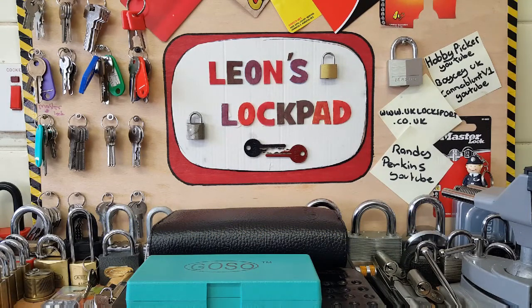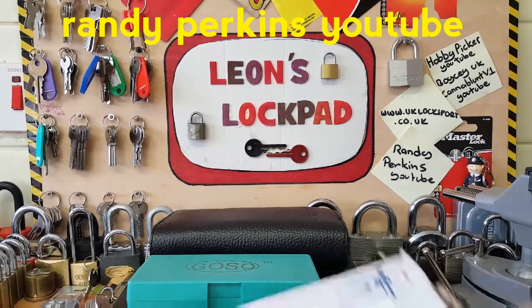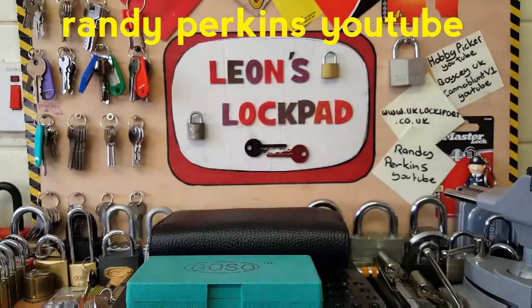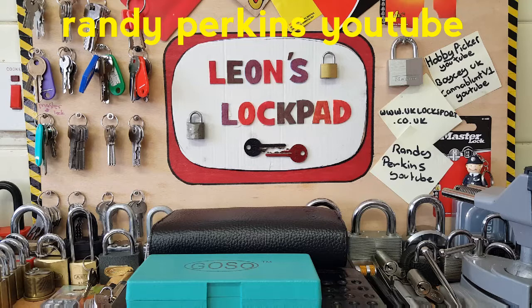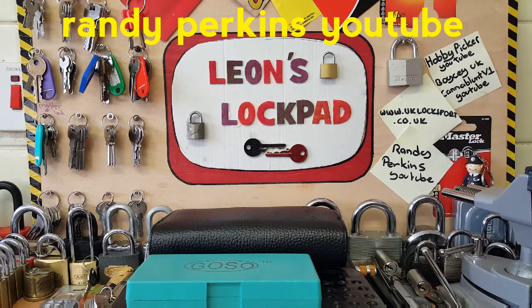Hello and welcome to Leon's Lockpad. I received a package about 15 minutes ago, not opened it yet. It's come all the way from the USA from Mr. Randy Perkins - absolutely fantastic guy. He's got a brilliant channel, he's only got a couple of videos out yet but he's well known to the whole picking community. He sends out loads of stuff to people. Please support his channel and subscribe to him. I'll put his link in the description.